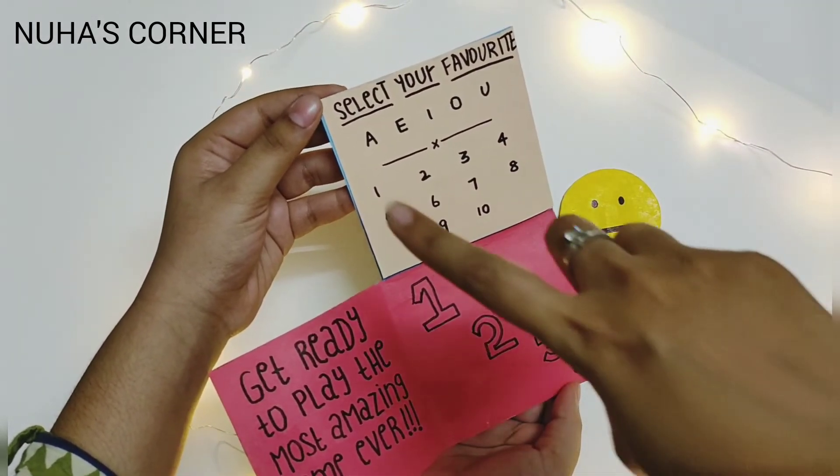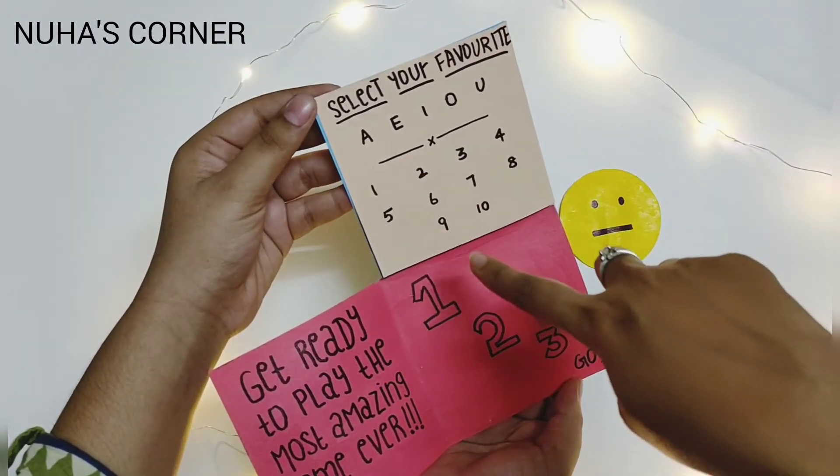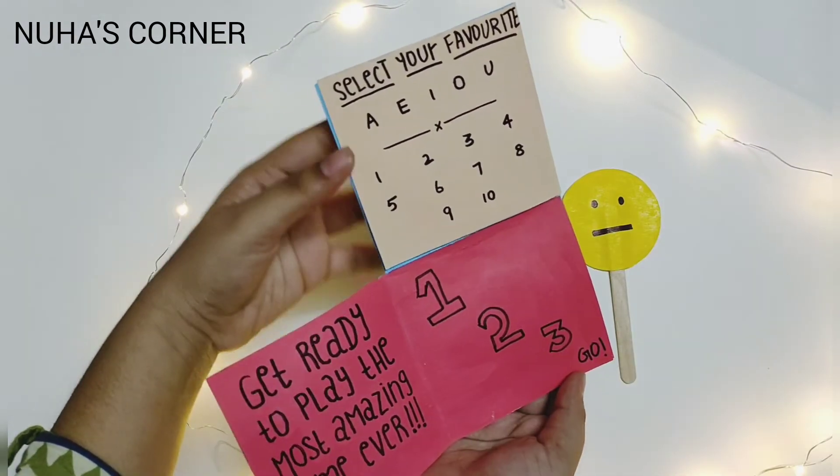Okay, I'm going to select A and number 9. 1, 2, 3, go!